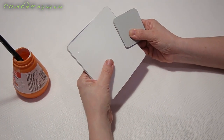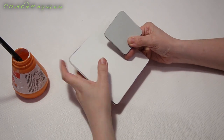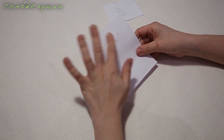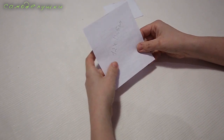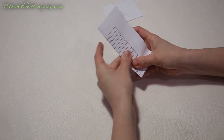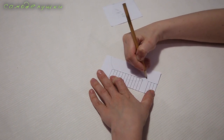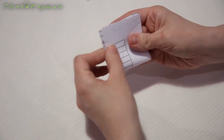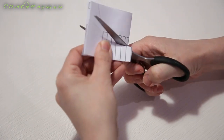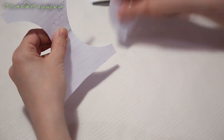Получившиеся заготовки нужно положить просушиться под грузом на достаточно долгое время, пока клей полностью не высохнет. Это очень важно сделать для того, чтобы детали высохли ровными. Теперь нам нужно позаботиться о ножках. Для ножек столика я возьму заготовку 12 на 13,5 сантиметров, сложу её пополам и нарисую вот такой изгиб. Сложу ещё раз пополам и вырежу. У меня получилась вот такая забавная деталь, похожая на песочные часы — это будет ножка столика.